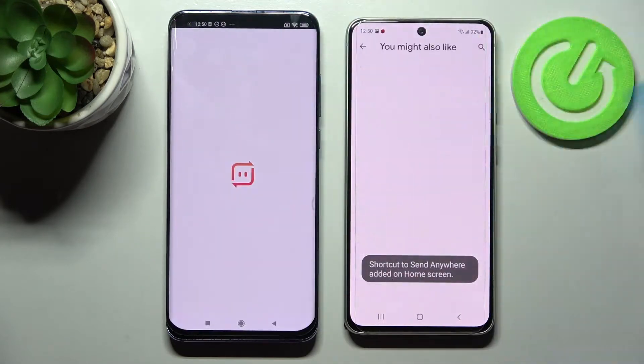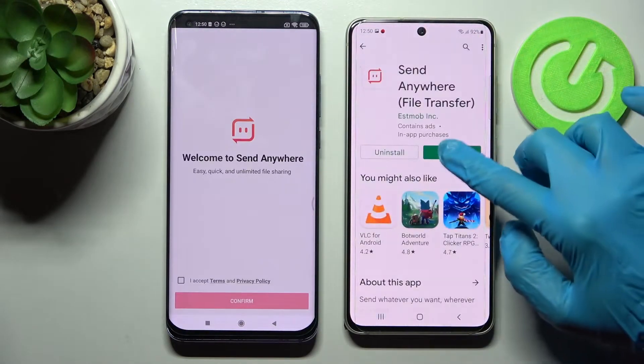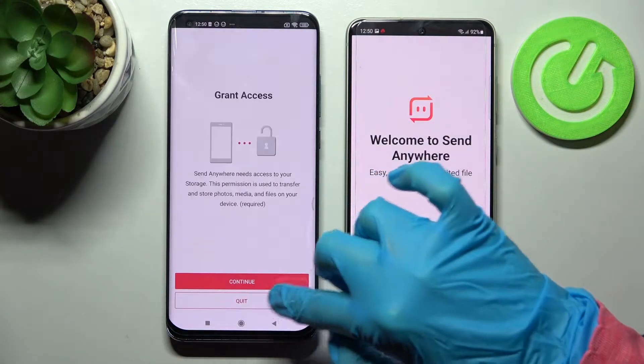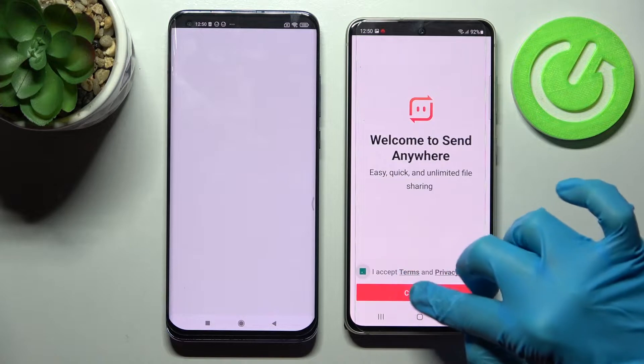Now just open the app, and from this screen you need to choose I Accept, confirm Continue, and Allow on both smartphones.